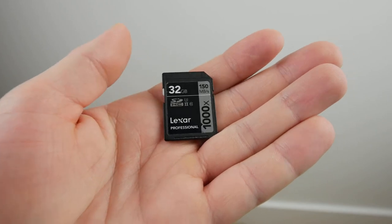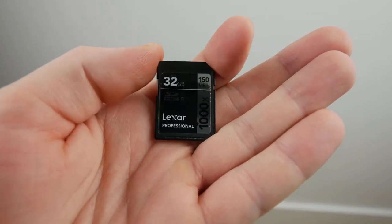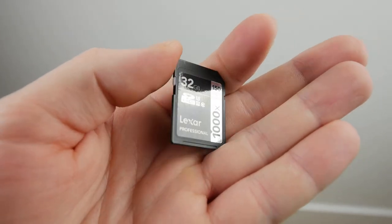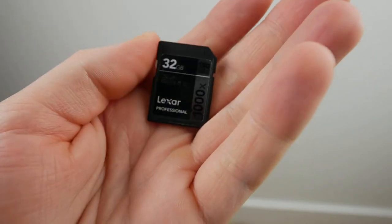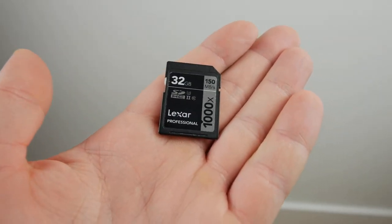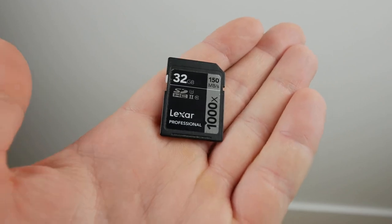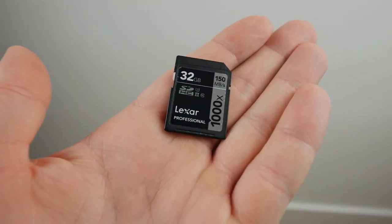I've used it on many traveling trips with my Lumix G85, so it gets the job done. I've never had any crashes with it. It also has a lock on the side here, just to protect your footage. This is a great memory card for someone looking to record 1080p or 4K, because it works for both.